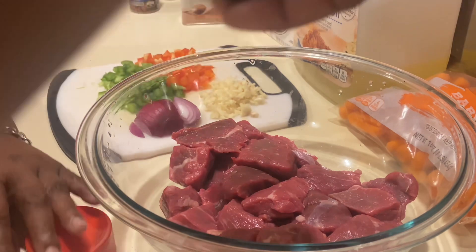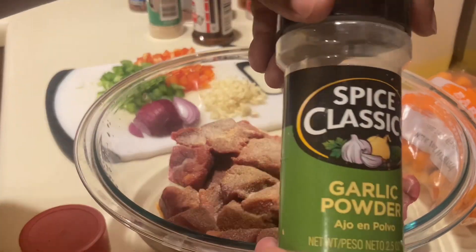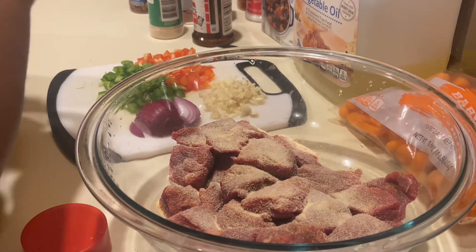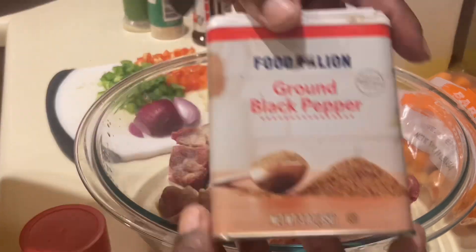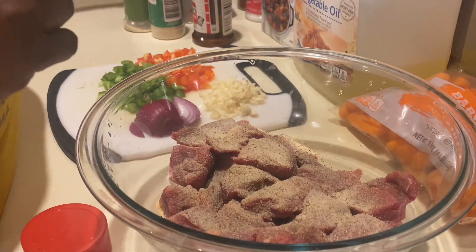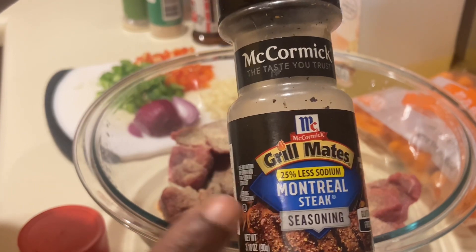The seasoning I'm going to be using is Lawry's. I'm going to be using some onion powder, some garlic powder, some black pepper, and some Montreal steak seasoning. With this, only use a little bit because combined with the Lawry's, it can be very salty and overwhelming.